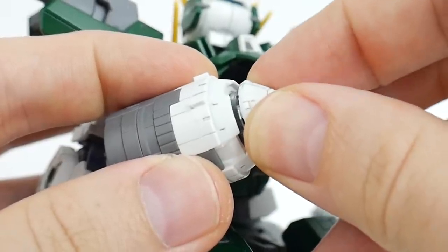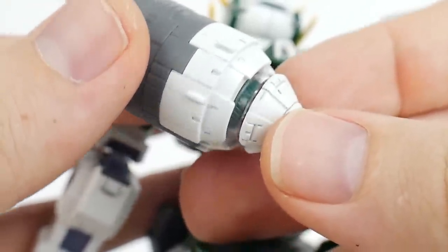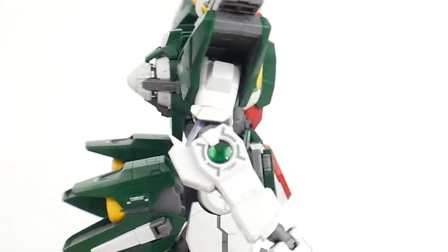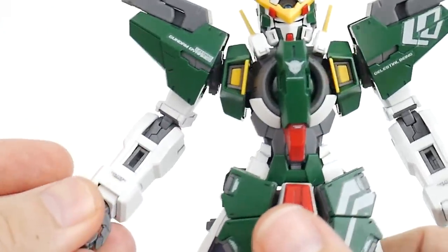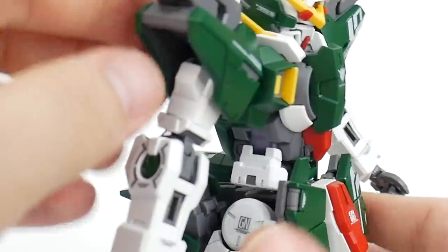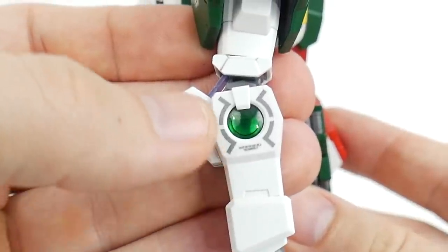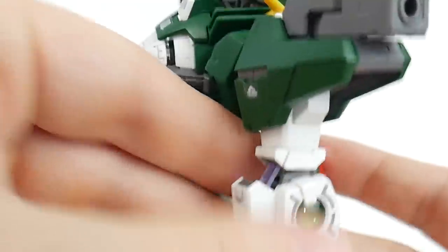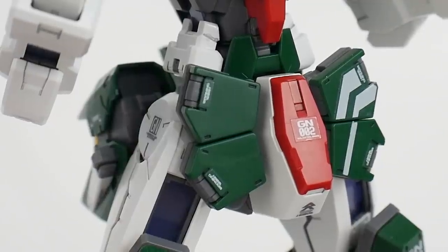You can also pull out this part of the GN Drive. The turbine right inside there — I painted mine green, though it's going to be molded in gray. If you do it, I'd say go a little bit brighter than what I did. Looking at the arms, they're going to be molded in nice white, gray, and green plastic. You get some nice details in the shoulder, a couple of panel lines to fill in, a clear green piece on the side of the arm, and that holographic piece right where the elbow is.